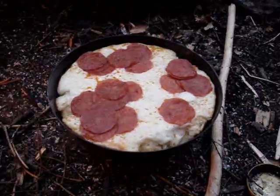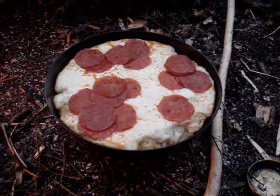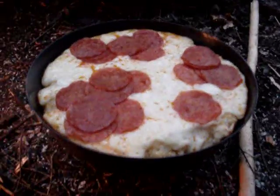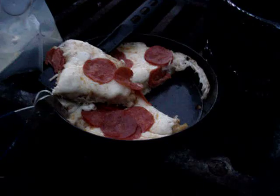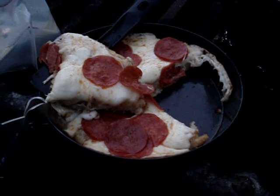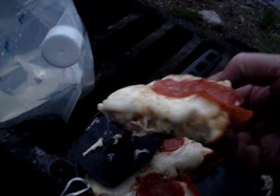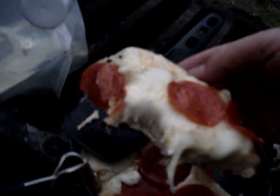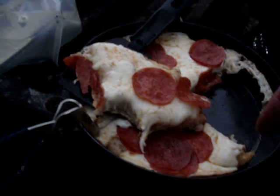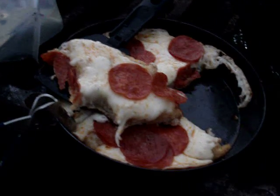Can you hear that pizza sizzling? Deep dish pizza — the crust is pretty thick. I'll cut the crust down next time. It's a little dark on the bottom, but it sure is not bad. Look at that. Yummy. Who says you have to rough it when you're camping? Mmm, yummy.